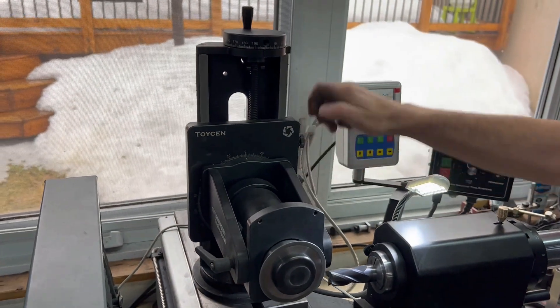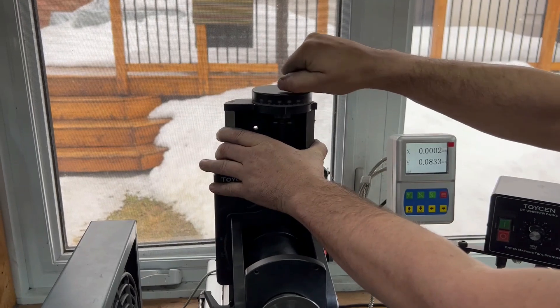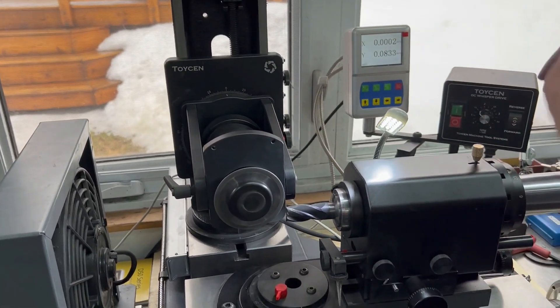Now we're going to raise the motor up 400 thousandths — four revolutions. It's an Acme 10 lead screw, so one revolution equals 100 thousandths.